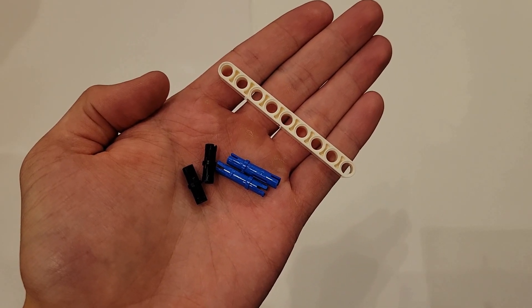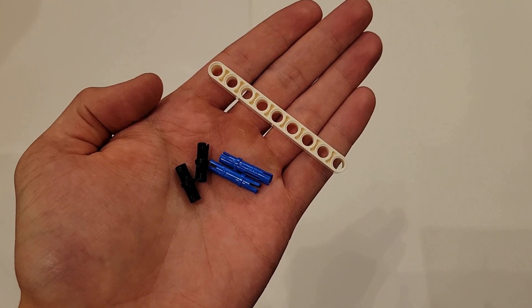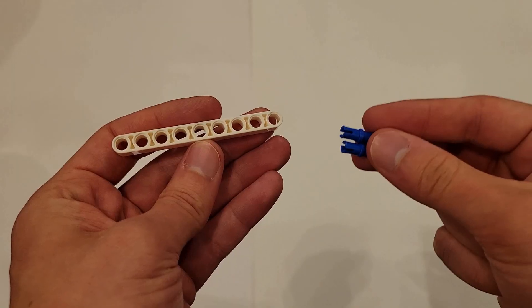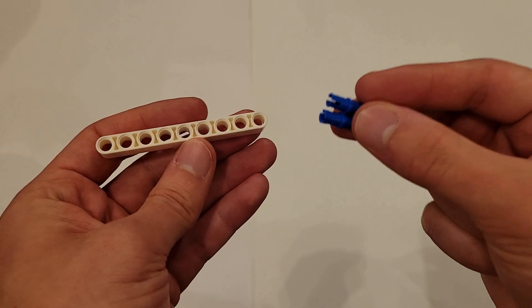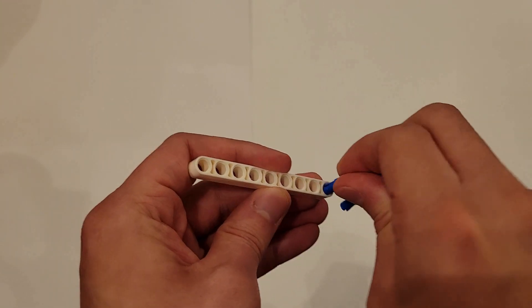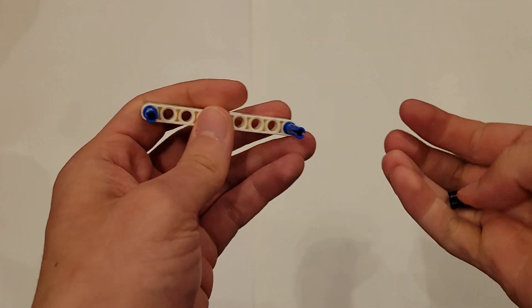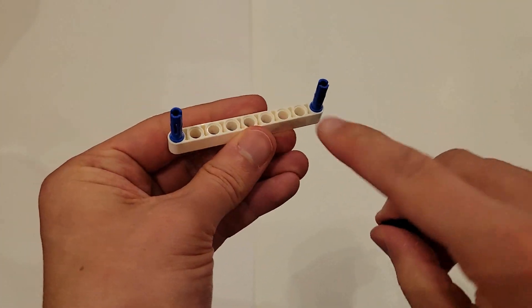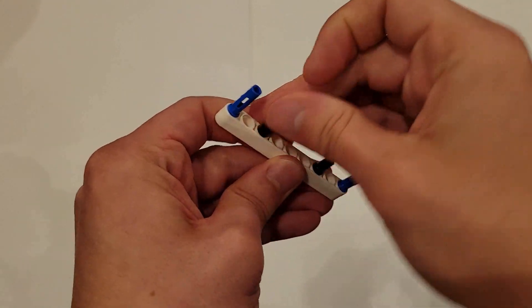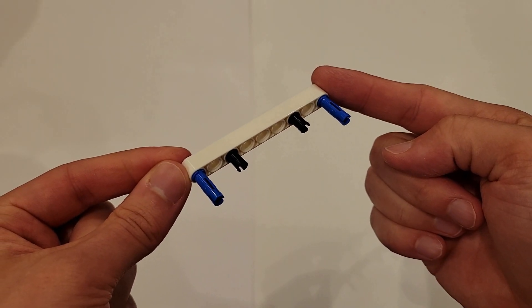First up, you're going to be needing two black pins, two long blue pins, and that size 9 white beam. You know that beam is size 9 because it has 9 holes. The first thing you are going to do is insert the short side of these long blue pins into the two end holes. And then you're going to insert the two black pins in the third hole from each side. That should look just like this.